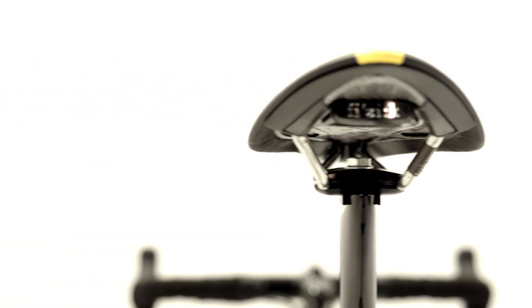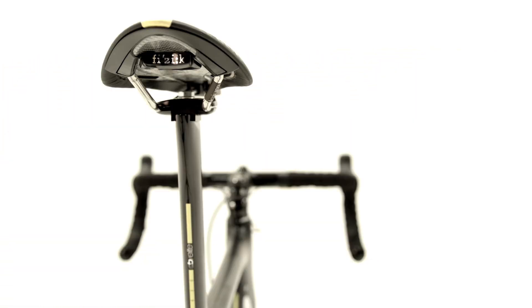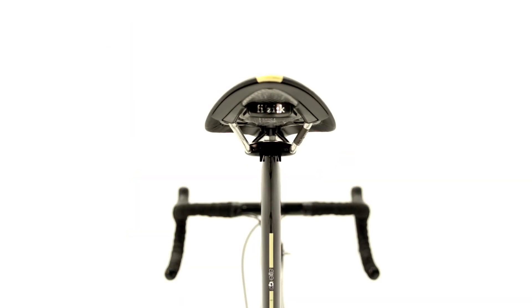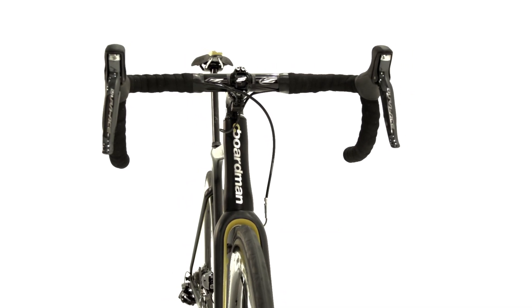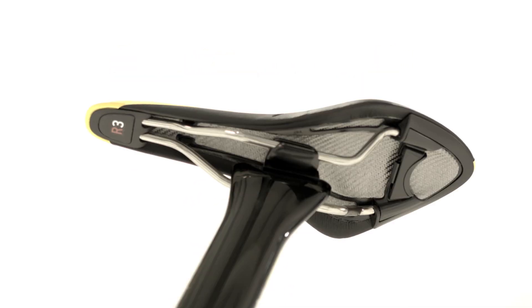Talking of seat posts, this has benefited from the Air TTE development project and has been completely redesigned to offer not only a cleaner profile but also four fixing options, allowing the rider — who accounts for 80 percent of the air resistance — to optimise their riding position.